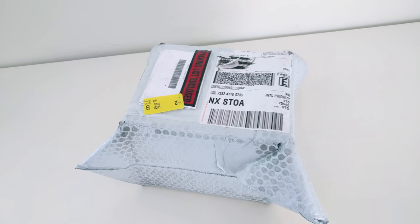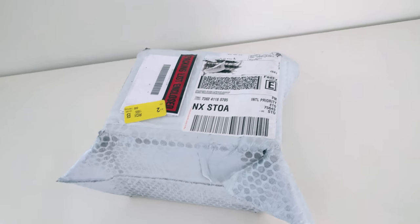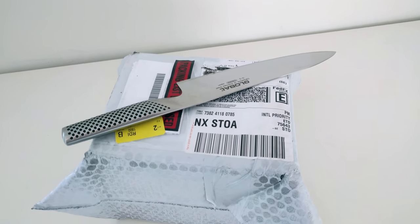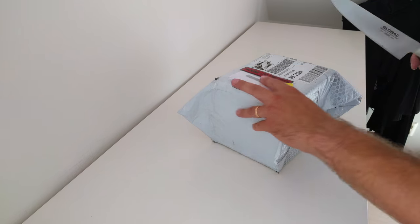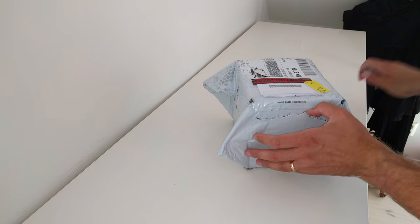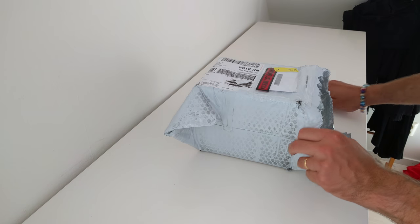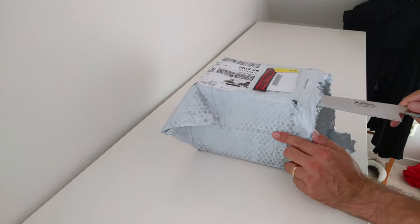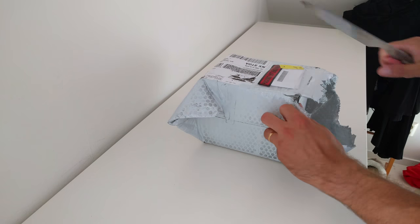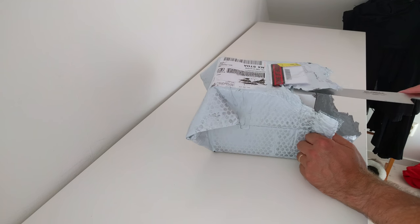I just gotta get my big knife. It's kind of a big package for what I expected is inside.